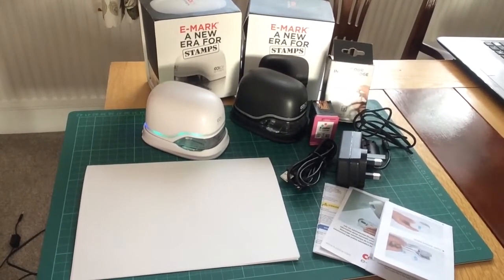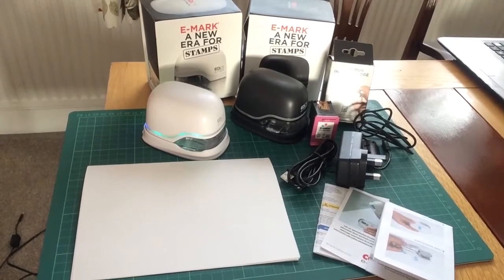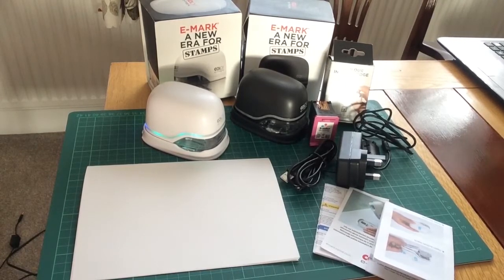Introducing the Collop eMark, the world's first app-based mobile printing device. Compatible with iOS — that's iPhone and iPad — version 11 and above. Android with Google Play — that's phone and tablet — version 7 and above, however it may work with older versions. Also compatible with desktop — that's your PC and laptop. We recommend Windows 10, however it may well work with Windows 7 and Windows 8.1.